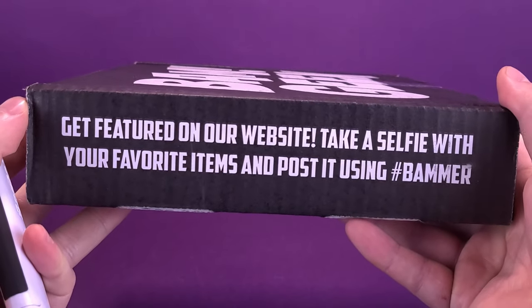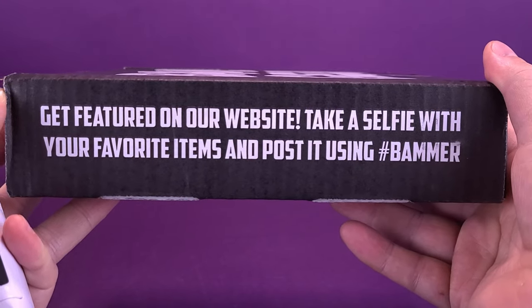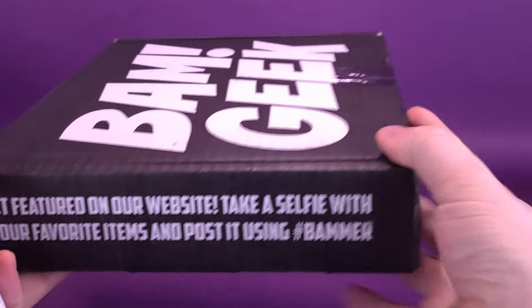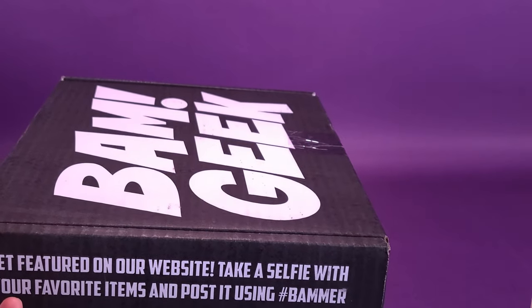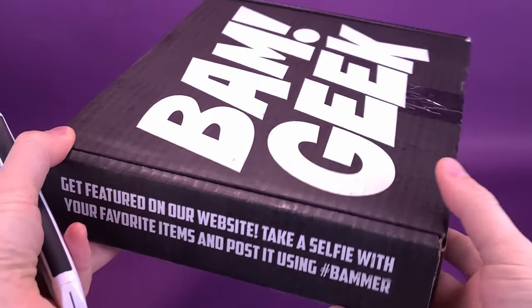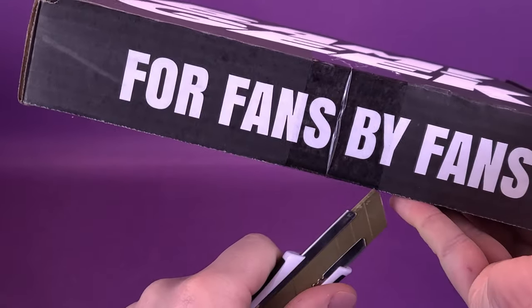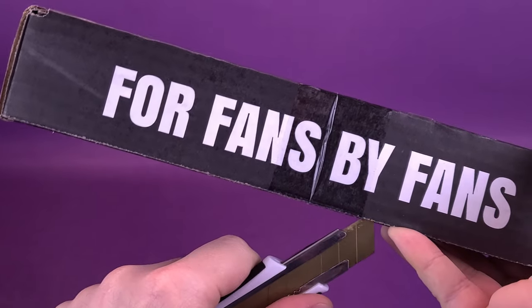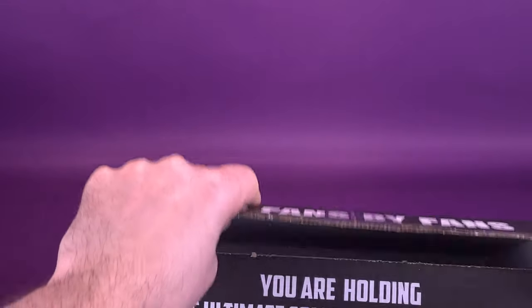BAM, by the way, did you know? Get featured on their website — take a selfie with your favorite items and post it using hashtag BAMmer. I suppose I could take a selfie, but I'm really just a camera with a pair of hands, so that would become rather difficult. We're going to go ahead and cut the tape on the front of the box. There we go. Let's see what we've got going on inside the newest BAM Box.